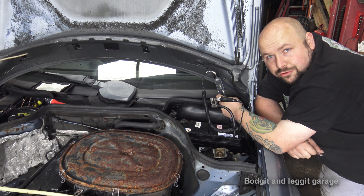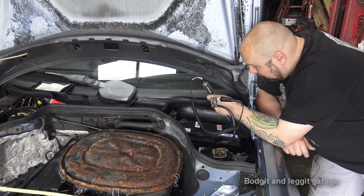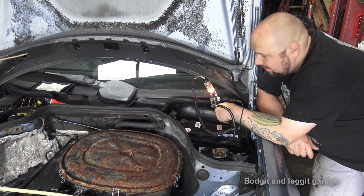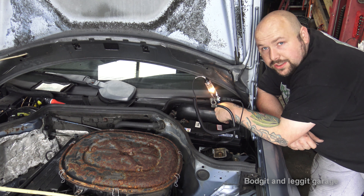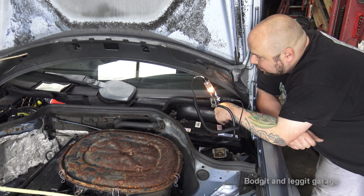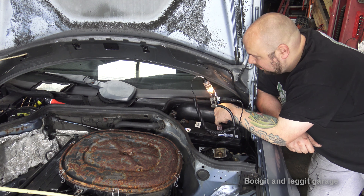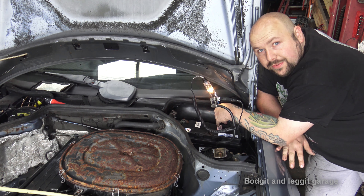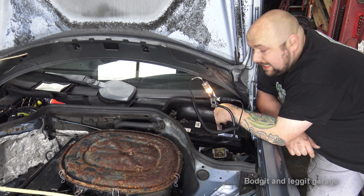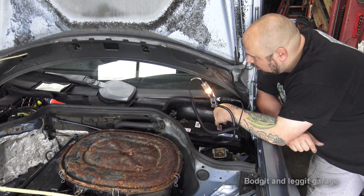I'm going to turn something on - the lights - just so you can see the draw. I've turned the lights on, and when I connect back up you can see the test light constantly stays on, not flickering - constantly on. That means we do have a big draw. If that's left for too long your battery is going to go flat. So how do we find it? Same way as the last video - we go to our fuses. On this older car it's not going to cause a problem.